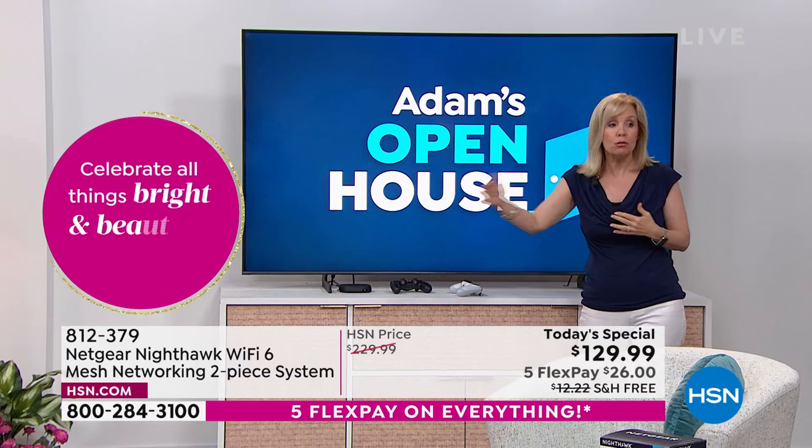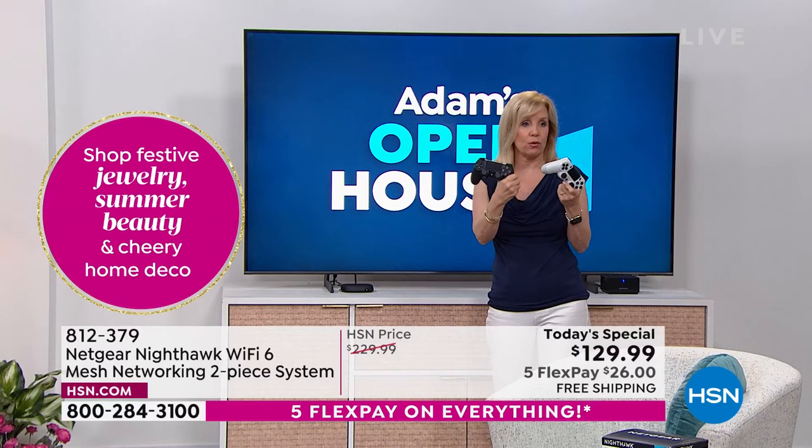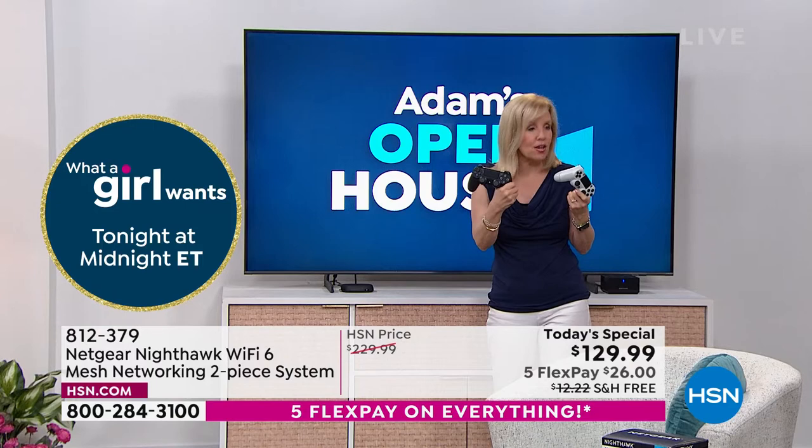Maybe you have gamers in the family — gaming takes up a lot of bandwidth. My son would always say it's lagging. A couple of years ago, mesh technology used to cost $600. But now, at just $129 — our lowest price ever — you can have that same experience. We're talking about the Netgear Nighthawk Wi-Fi 6 mesh system, and it's available right now.